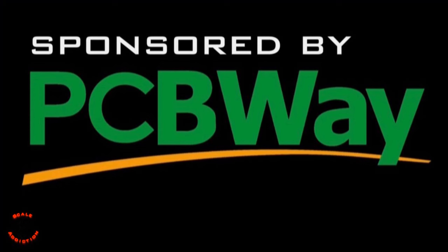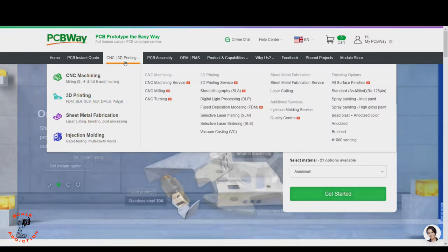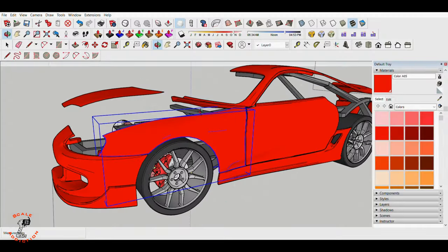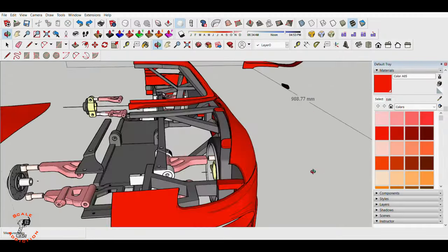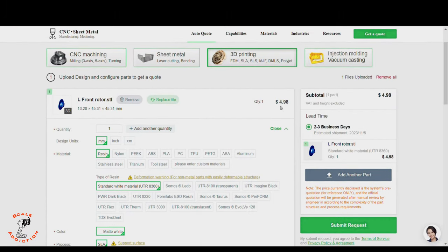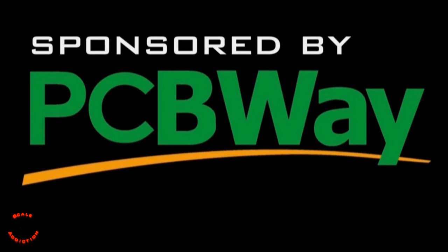So today we got the package. This video is sponsored by PCBWay — think of PCBWay as an all-in-one platform for CNC machining, 3D printing, sheet metal fabrication, and injection molding. If you're working on a custom design like me and want the highest 3D print quality, this is the way to go. You just upload the STL file, choose the material, and it tells you the price and shipping days. PCBWay is linked in the description below.